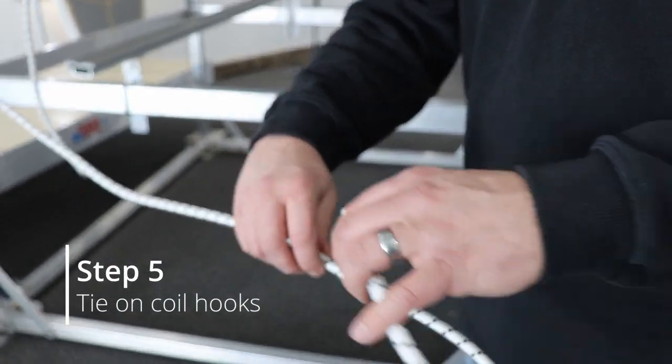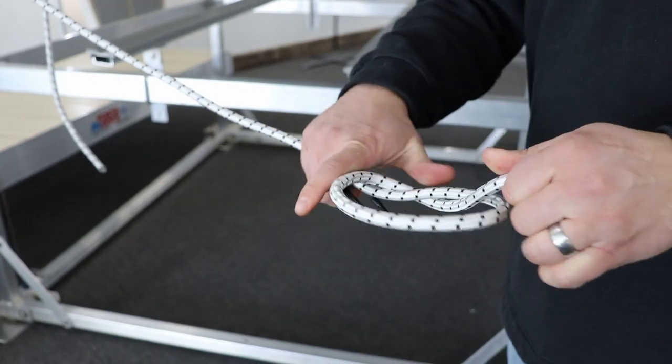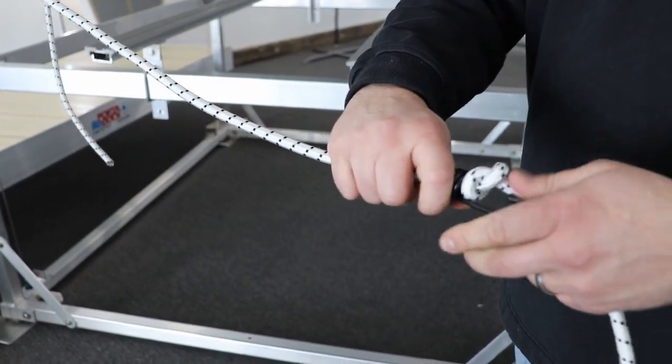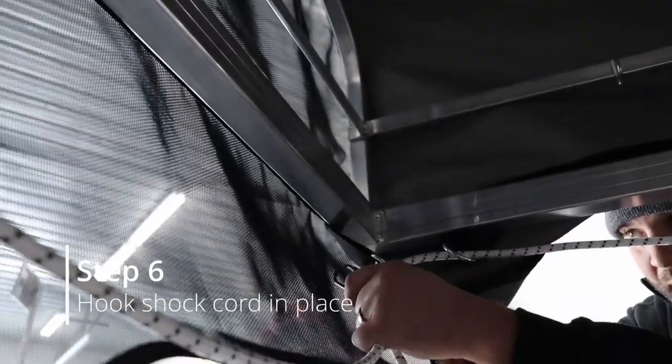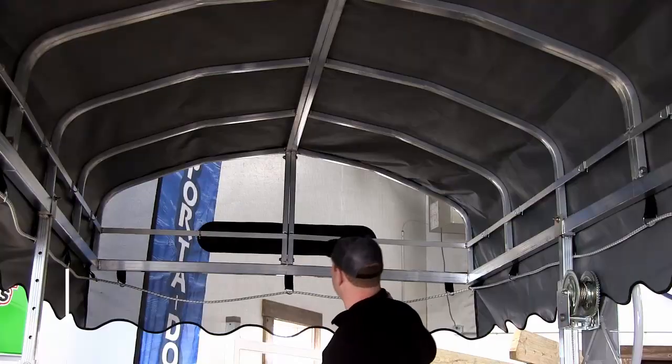Step five, tie the coil hooks onto the end of your bungee. Step six, hook the shock cord into place. This can be done by either securing it to a D-ring or to the other side of the shock cord.